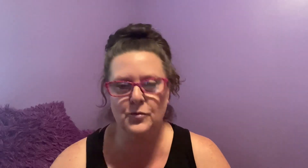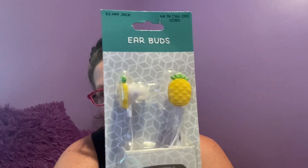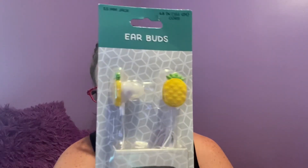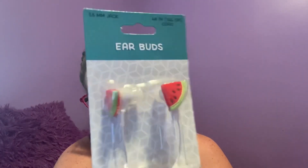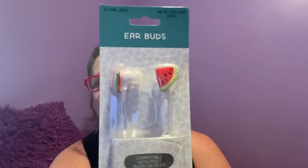Alright, let's start off with earbuds — yes, earbuds, what you stick in your ears to listen to music. These are all going to be a Green Briar product. The first one has pineapples on it — how adorable is that? The next one I found has watermelons — little slices of watermelons. So when you stick them in your ears, you're gonna see watermelons. So summery and so fun!